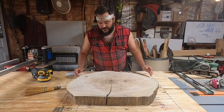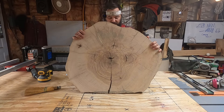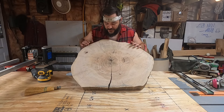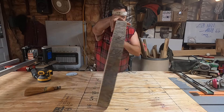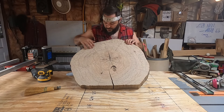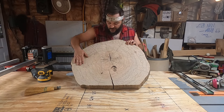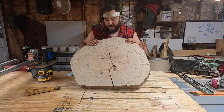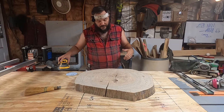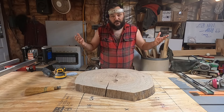We got a dilemma. We either pick beauty on this side because it looks really awesome and the grains are nice, or we pick character right here — we've got a lot of checking. This side looks awesome, but what I'm going to do is just go ahead and flip it over while I do a couple of passes with the orbital sander and then we'll go from there.